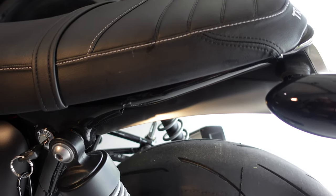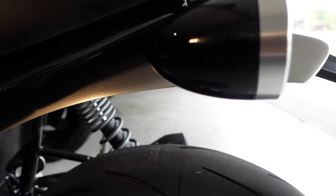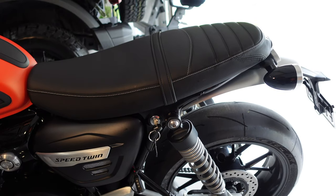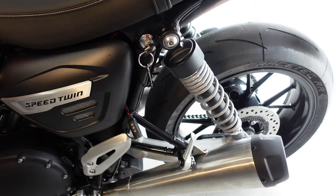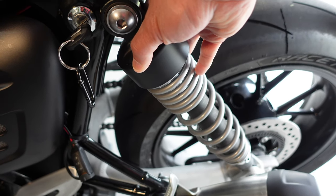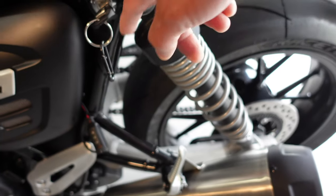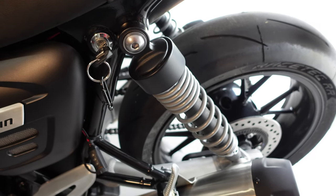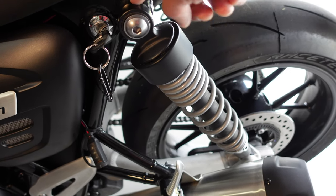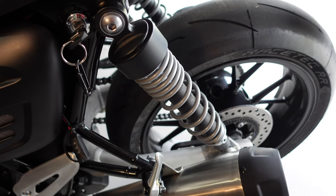The seat is back on and you are not going to be able to see the bracket at all — it's a clean install. The difference with the Triumph option is you actually have to undo a big bolt and remove the suspension to slide in the helmet lock. I'm not comfortable messing with any component that actually affects the riding of the motorcycle.